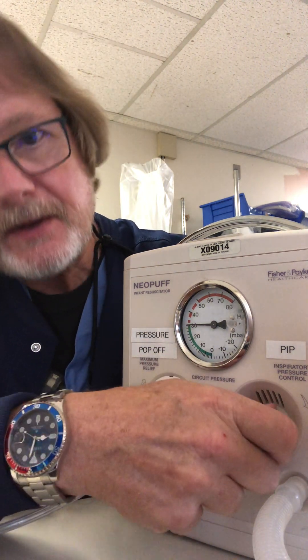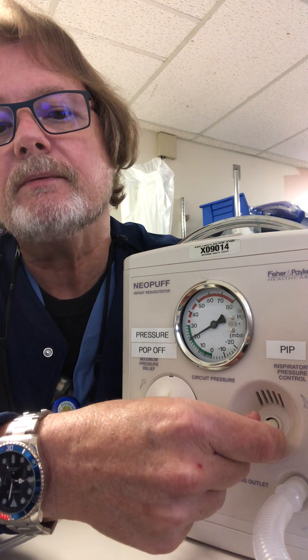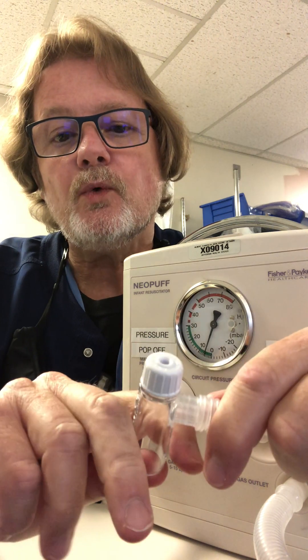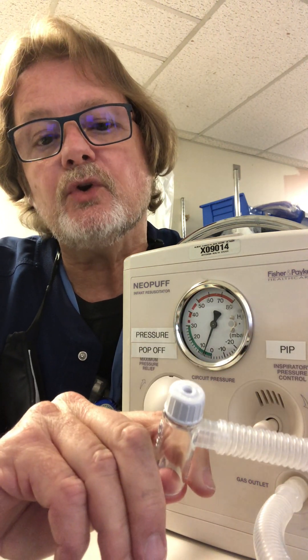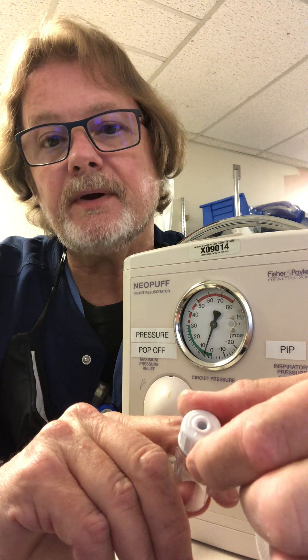To get the peak inspiratory pressure, dial this down until you get the peak inspiratory pressure on the manometer that you want. Let's just set that at 20. Now just occlude the bottom section and what you're looking at now is the PEEP or CPAP that's created, and I can increase it or decrease it by turning this knob.